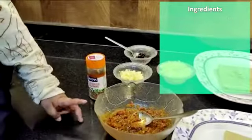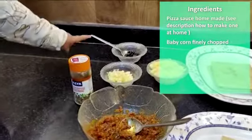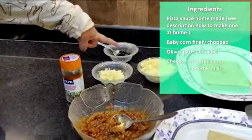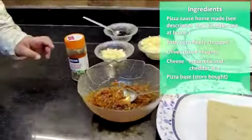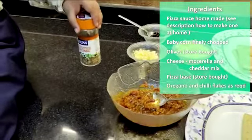This is pizza sauce. This is baby corn, this is olives, and this is cheese, and this is pizza base, and this is oregano.